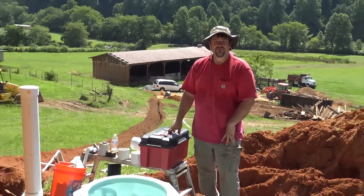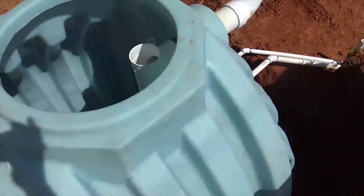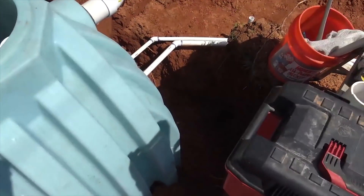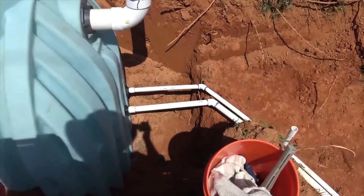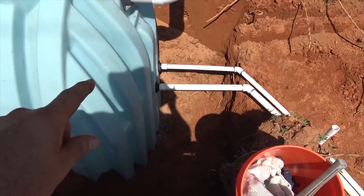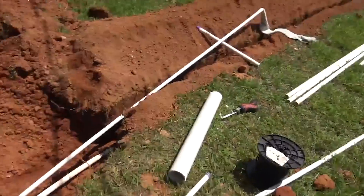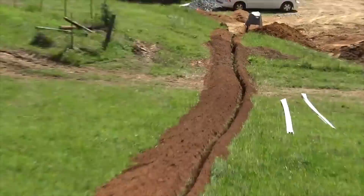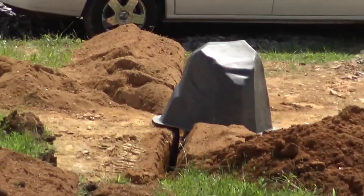We have a 1500 gallon Bruiser tank, which is a multi-purpose tank — it can be a septic tank, a water tank, whatever you want: a cash tank, a hideaway, whatever. We've got an inch and a quarter line filling and supplying the property. We have a one inch overflow and we'll be able to take that water down to the well, which is right down there under that rock right now.